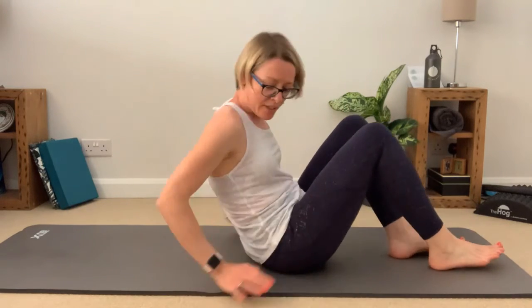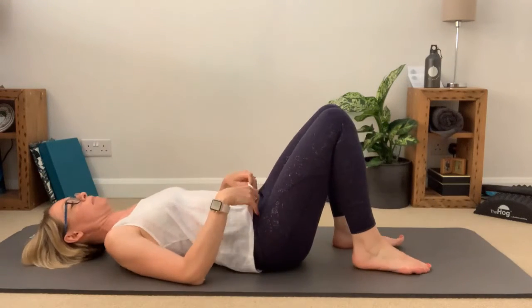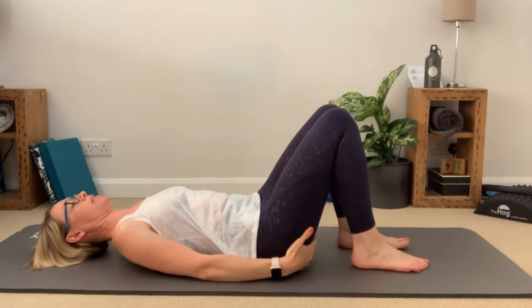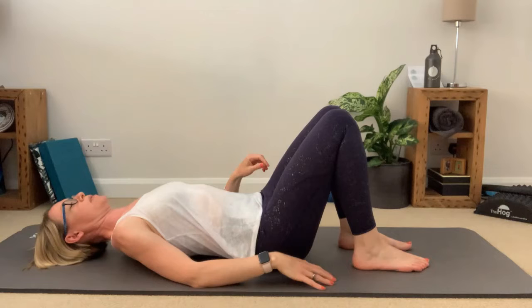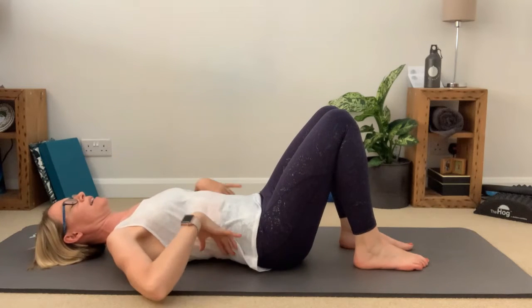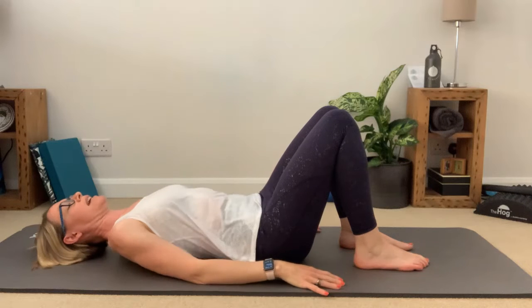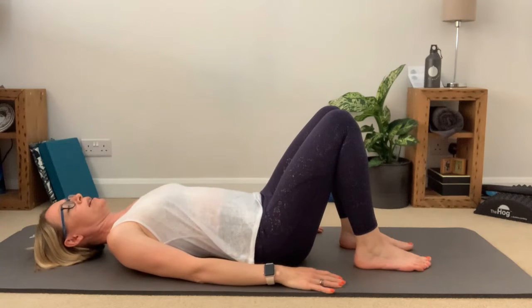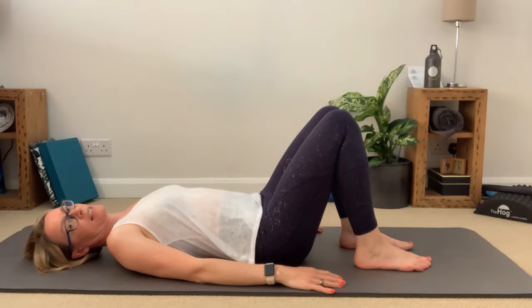We're going to come to the mat lying down in that neutral supine position — just a light bend through the knee, heels lined up with the sit bones, lengthening through the spine, that natural gap in the lumbar part of the back, shoulders down away from the ears, hands just resting on the mat either side of the body.